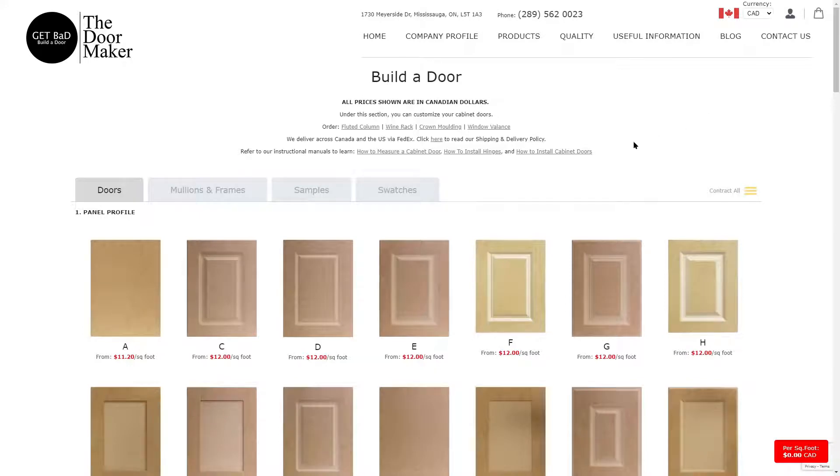We have a few tabs at the top. In this video, we are going to walk through the Mullions and Frames tab.